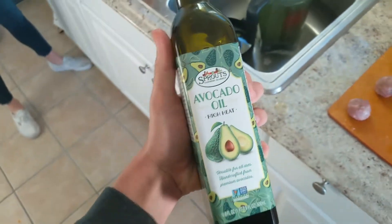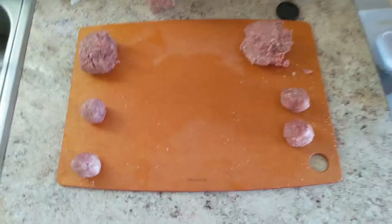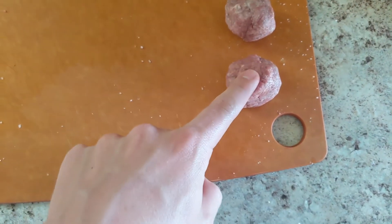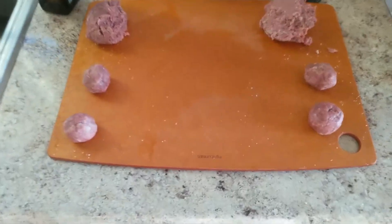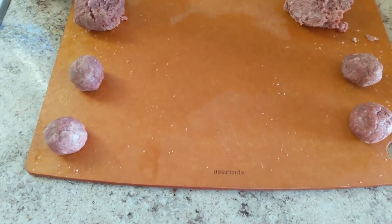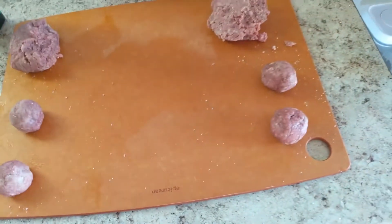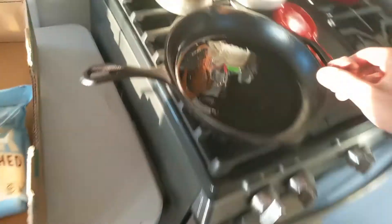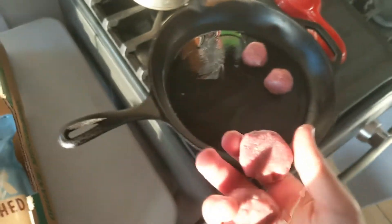Observation number one: the pork fat is just kind of squishy, and the venison with beef fat is a little more firm. I don't want many flavors to interfere, so I'm only putting salt on these — same amount of salt in each meatball.